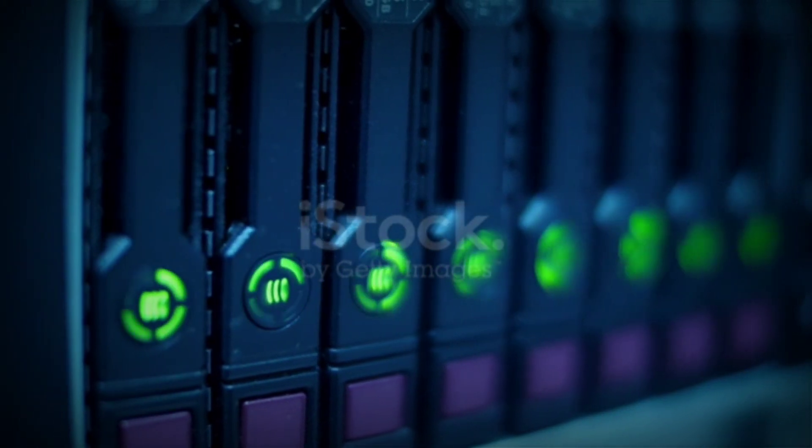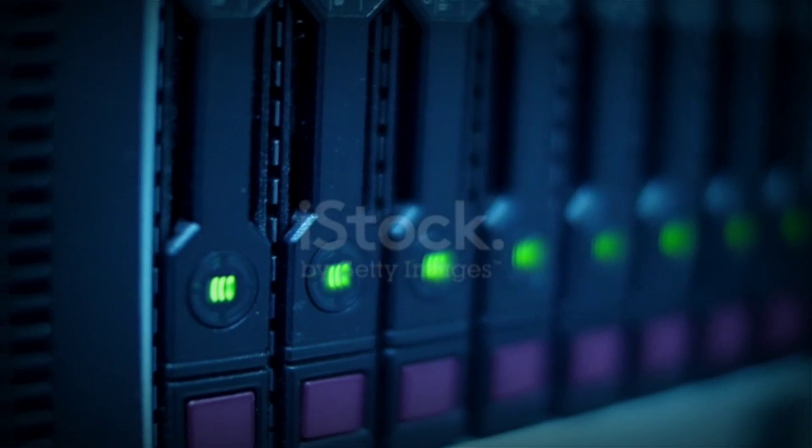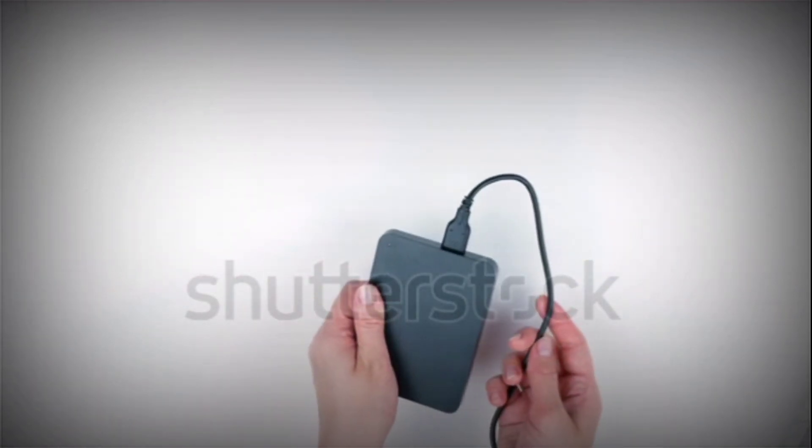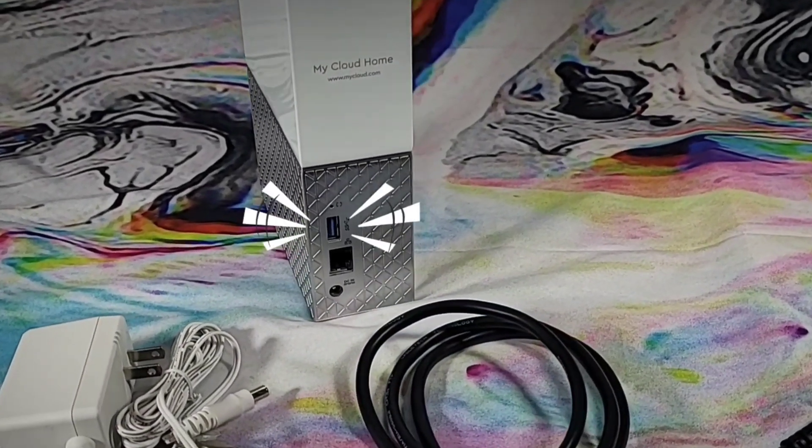Before I move on, hear me out — this little side note applies to the more tech-savvy. You cannot expand the unit's storage capacity by connecting an additional drive. However, you can connect your external drive to transfer files using the USB Type-A port, which is on the back of this unit.